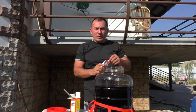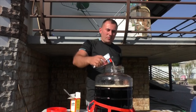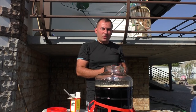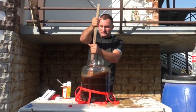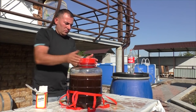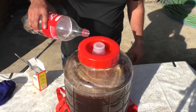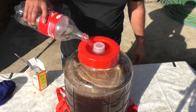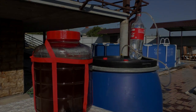Add some yeast. I can tell it will turn downright gross. Stir a little bit more, and put a water lock here too. I'm sure.